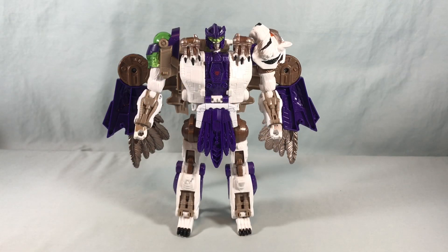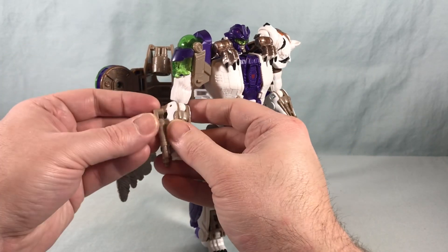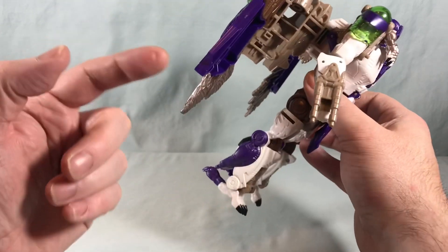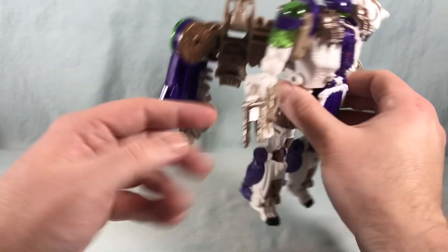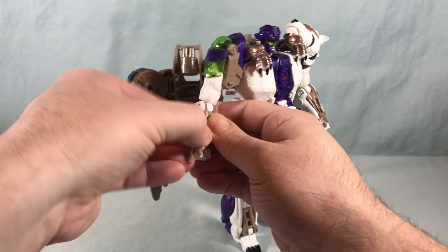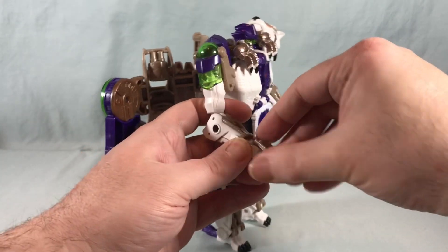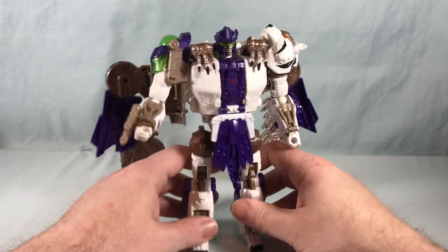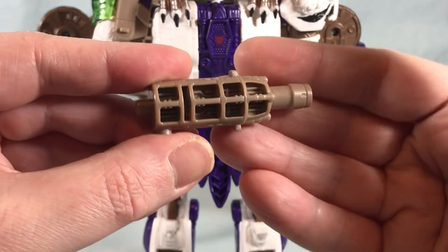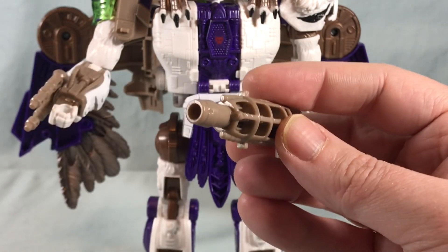He comes with a little wrist cannon that can pop onto either forearm. I like to put it on this one because you can leave it on all during the transformation — that's where it stores in beast mode anyway. It's very simple, just a little wrist gun, though technically if you wanted him to hold it in his hand you could do that. He also comes with two guns, which are basic — they have some hollow spots, but I don't think that's necessarily a problem. They should be blast-effect compatible.